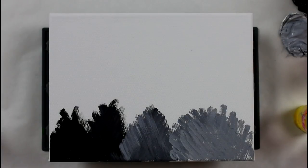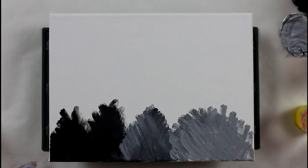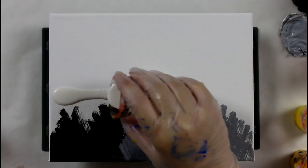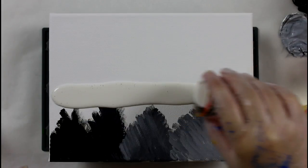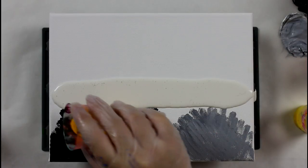Alright, so the plan is to have the cobalt blue on top and the other colors on the bottom to create the reef. The cobalt blue I want to be on top — it will take the most room in the painting.